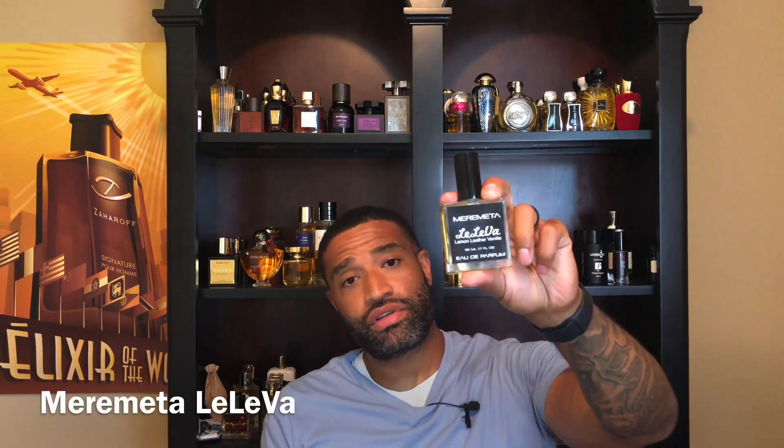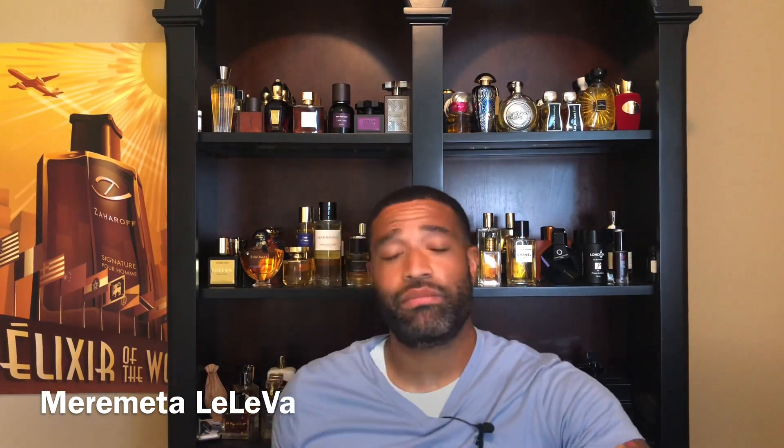A while back I did a review on Meremeta Harvest — that was actually a fragrance that I really enjoyed. They're coming out with a new fragrance and this one is called LiLaVa. You can see the bottling is basically the same, but this bottle has the notes on the front: lemon, leather, and vanilla. And that says a lot about this fragrance.